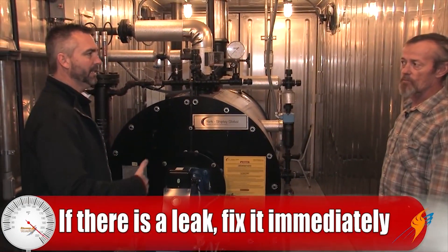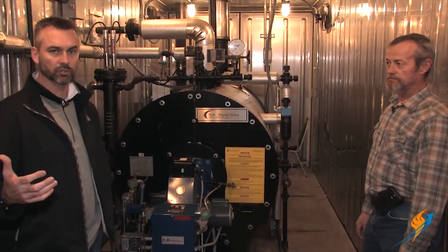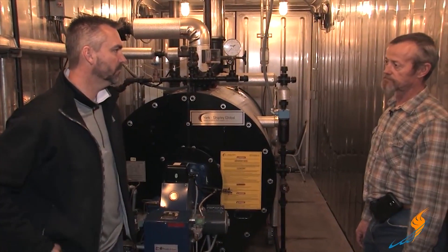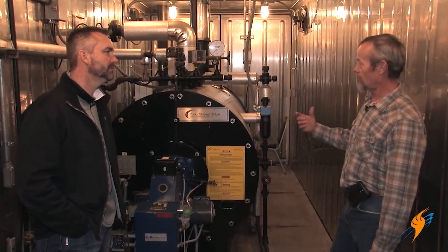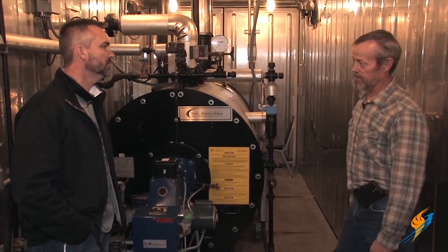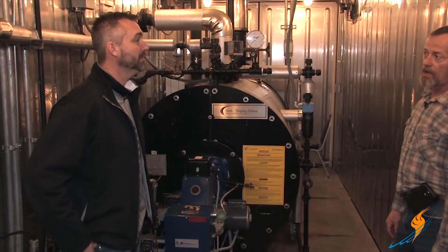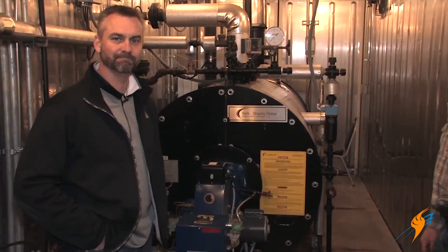The biggest thing with leaking is: as you're walking through the boiler room and there's something leaking, get it fixed right away. The longer you leave it, the worse it's going to get. If you leave a valve leaking, it's going to cut the stem to where you can't fix it — you've got to replace it. Well, there you have it — all the weekly maintenance. Mike, thanks for hanging out with us again today, and we'll see you next time on The Boiling Point.